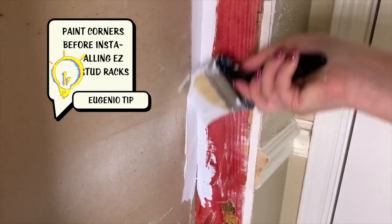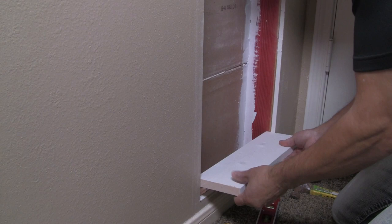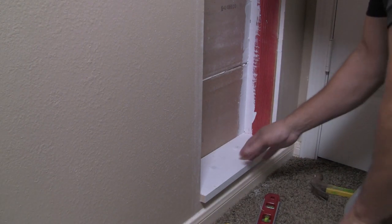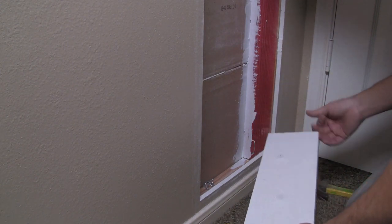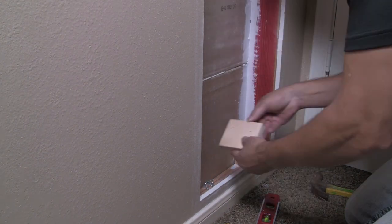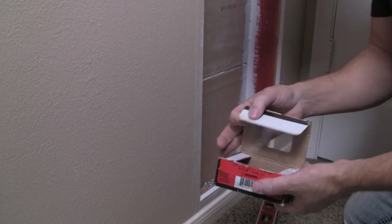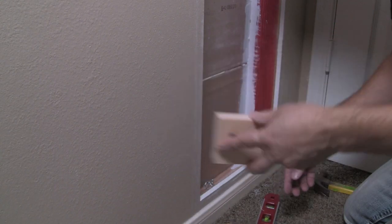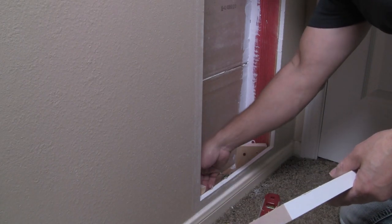One tip: paint right here in the corner before you install the Easy Stud Racks — that way you can just roll the rest and the Easy Stud Rack won't be in the way. We're going to put this board in. I'm going to cut it just a little bit smaller because the customer wants a little hidden compartment underneath here. We're going to put these guys underneath here and under this side, so this board will sit right on top. We're going to use drywall screws, inch and a quarter long. I drill the hole so these screws can fit in there. See how far they stick out — not very much. All it's there for is just so it doesn't move whenever you pull your board in and out.